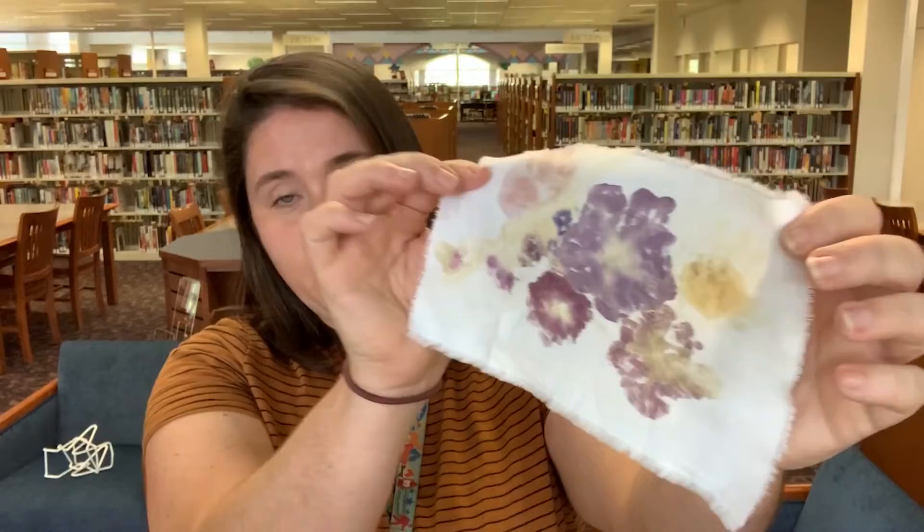This is an example of one that I made using pansies. I made this probably six or seven months ago back in the winter when I had pansies in my garden. Today I'm going to be using zinnias and some other flowers that I have.